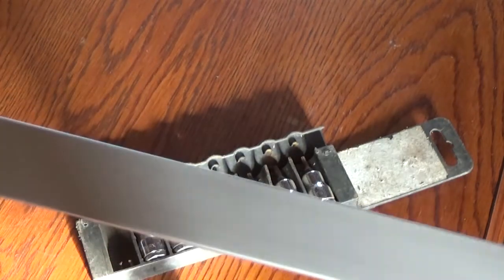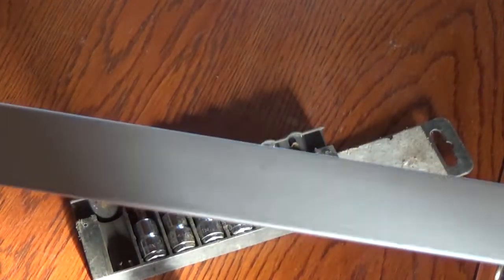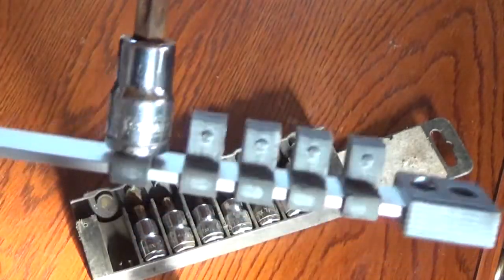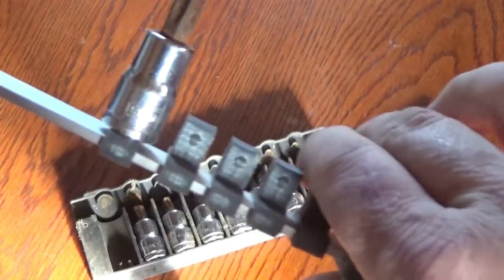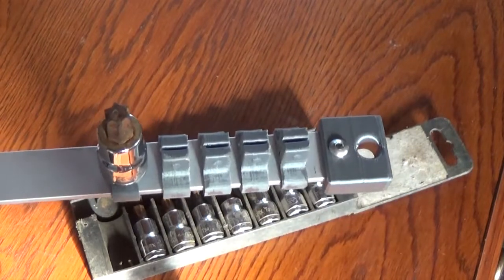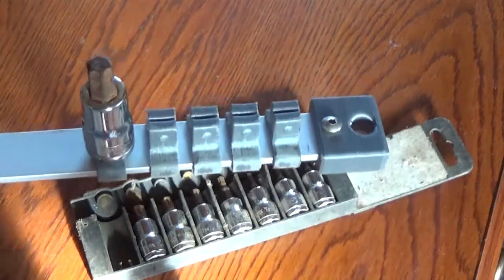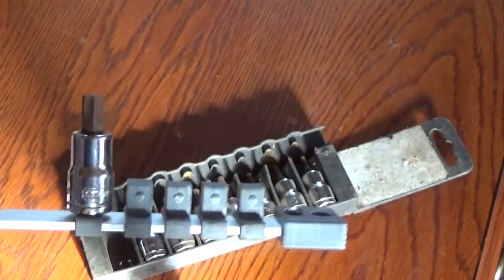This bar is just a piece of eighth inch aluminum — this happens to be anodized. You could use aluminum, you could use steel, you can use whatever. That's not going to go anywhere anytime soon. I'll be able to put my sockets on there, set them down in my toolbox, and they won't go anywhere. If I really wanted to, I could screw this to a board or hang it on a wall.